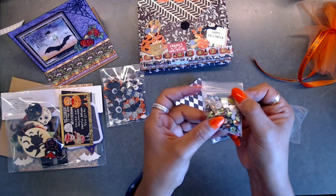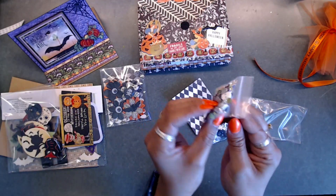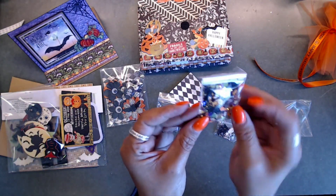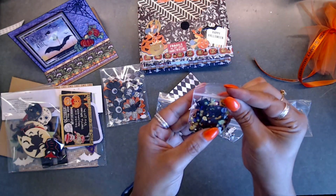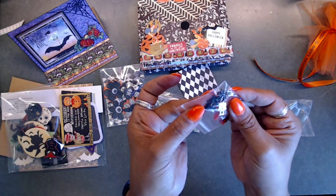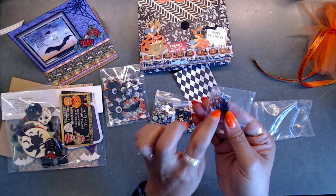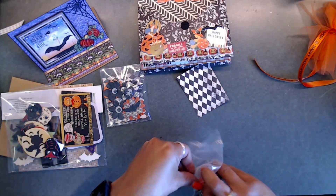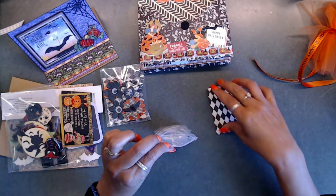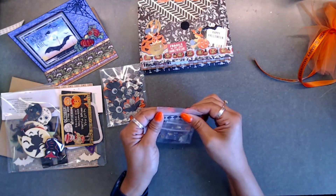Check out her little sequin mix - so pretty, with all kinds of different things! And here's another sequin mix she made with little pumpkin spiders and tiny pumpkin heads - so cute. She also gave us some charms. I don't have any Halloween charms like these - they're super cute. Thank you so much - I'm putting all of these back in.